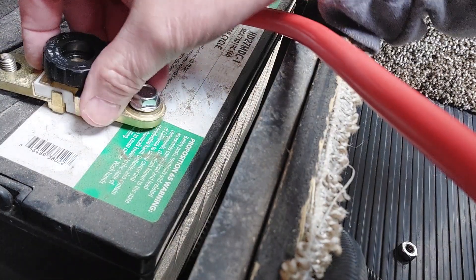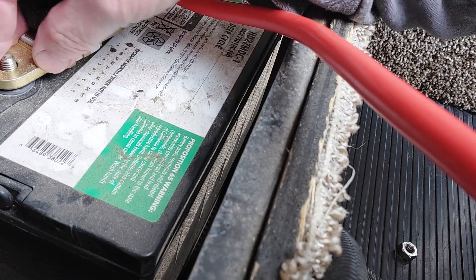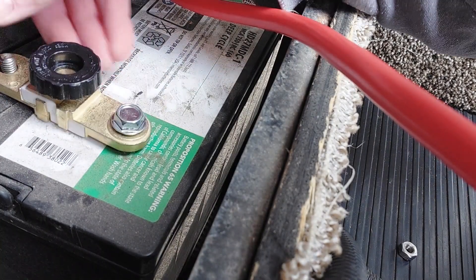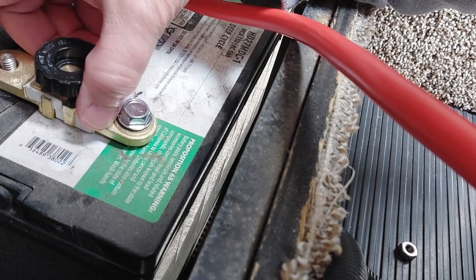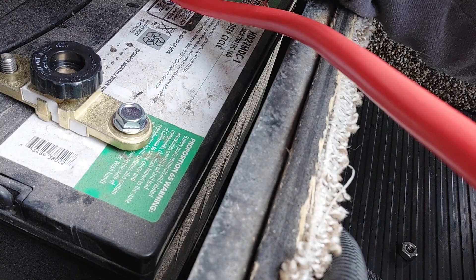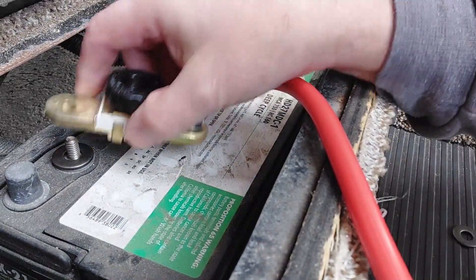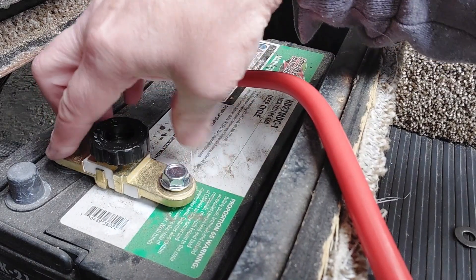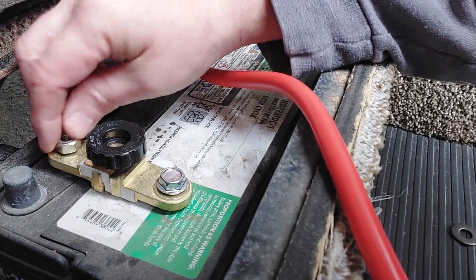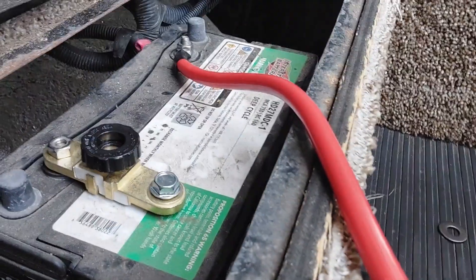Next step is to mount this isolation switch on here. You've got to watch how it comes down - our first battery didn't hit anything, but this one does. So we're going to find a spacer washer to put in there to hold it up so it doesn't rub the battery. One washer seems to be enough - now it's up and not touching the battery. We'll put the nut back on; it doesn't have a whole lot of threads but it's enough. Let's tighten that up.